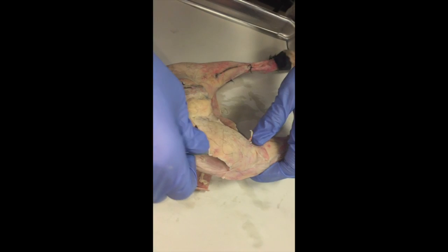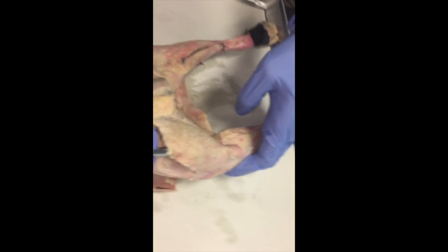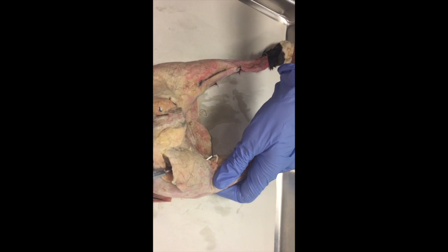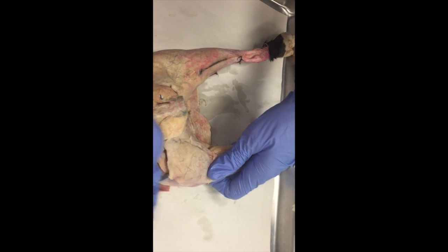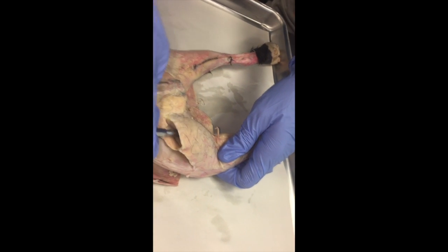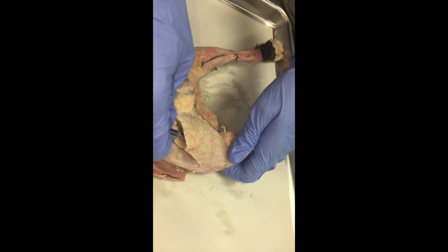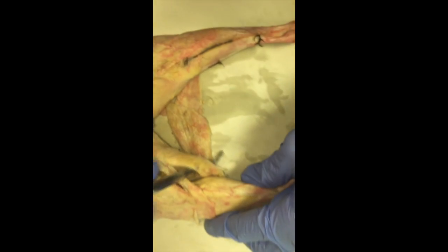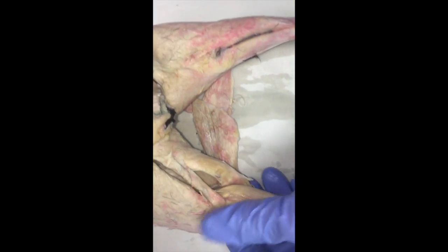Then we have this large muscle here, which is the biceps femoris — biceps femoris because it goes right along the femur. Next we have semitendinosus. You can actually see semitendinosus from the back, but we're going to look at it from the other side. This is semitendinosus; we'll look at it again in just a second.